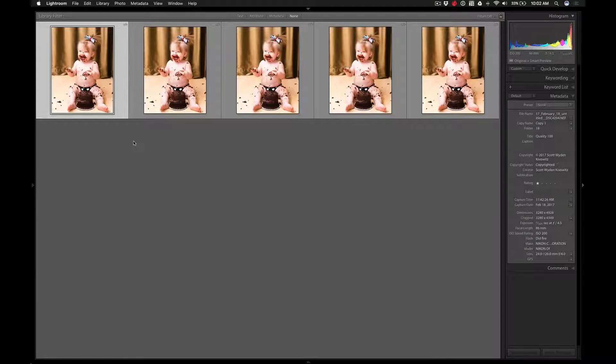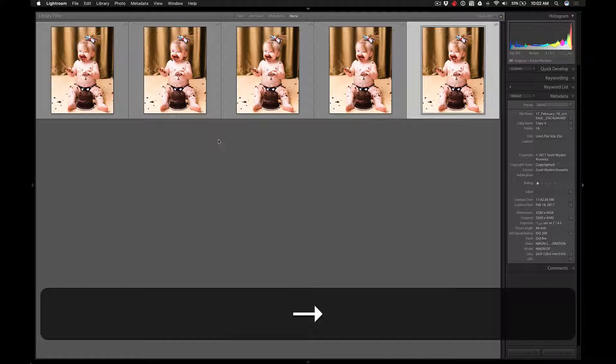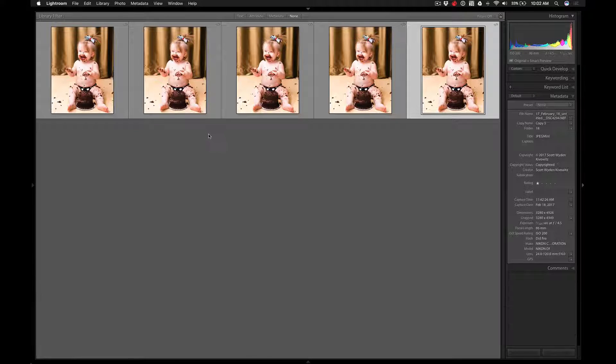Here we are and I have five different virtual copies of the same photo. I have the title as Quality 100, then Quality 80, Quality 60, then Limit File Size to 256, and then JPEG Mini. I'm going to go one by one and export these, showing you exactly how I do the exports so you can replicate this on your end.